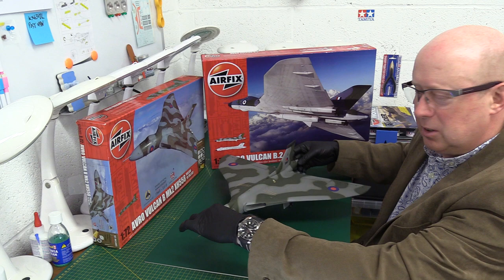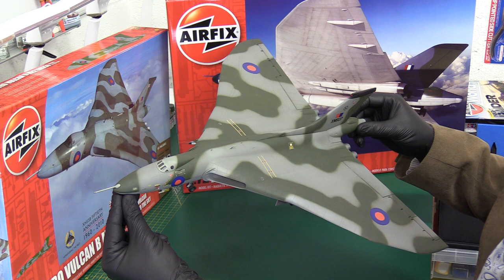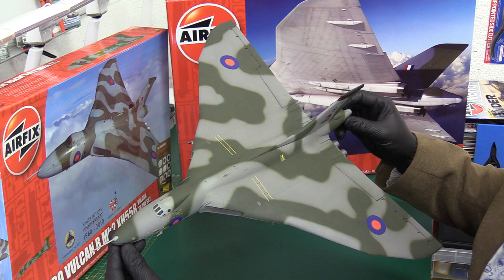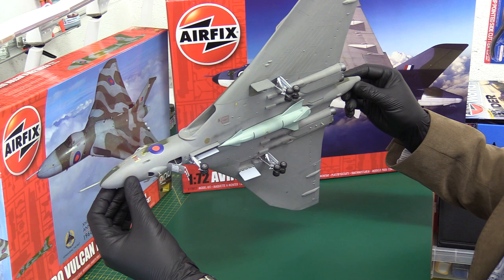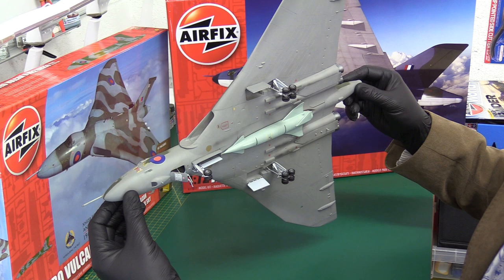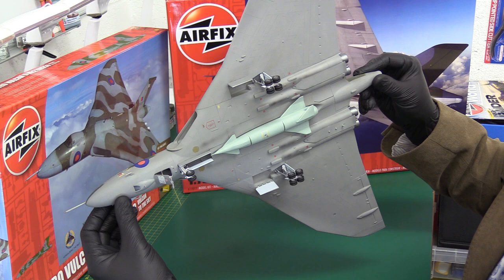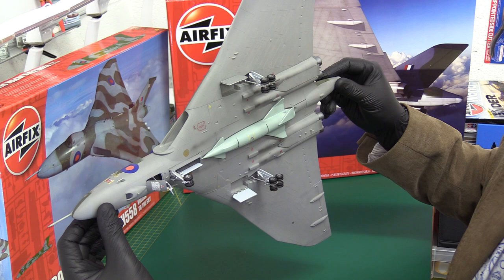So we've got the Airfix finished product here. It's not got the best modeling skills applied to it - it was a bit of a frustrating build. Lots of issues, horrible intakes, nasty seams, gaps, bad design throughout - not a great piece of design. By the way, a gentleman pointed out he was looking at a picture of this model from an earlier video - looking at the Blue Steel nuclear weapon underneath - and he said 'wow, you wanted to send a Blue Steel weapon to the Falklands? That's certainly going to make the Argentinians have a bad day.'